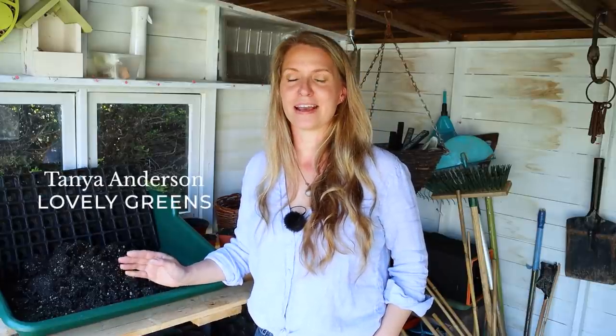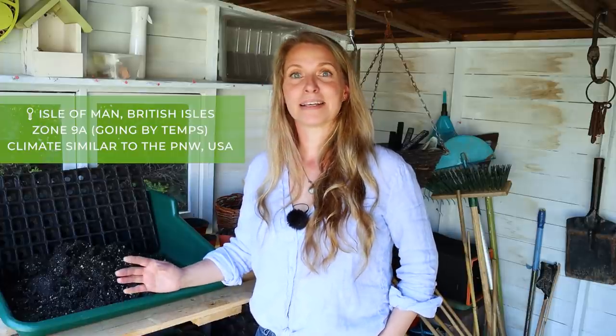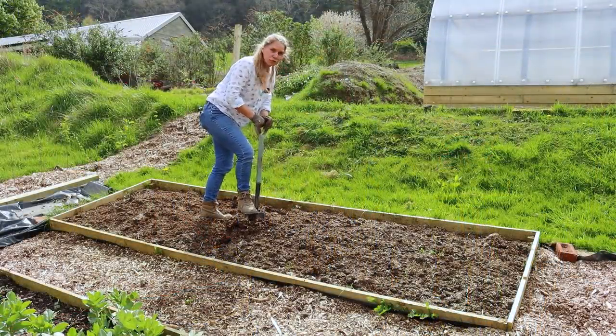It's April in the home garden and we are now several weeks past our last frost date, which is the last day of March. Although some people in the UK have been experiencing late frosts, I haven't, so I have a lot more confidence in planting outside and sowing seeds directly into beds. Before I start sowing into that first no-dig bed I built, I want to have a little dig around to see how well the layers have incorporated.